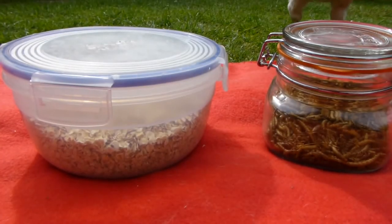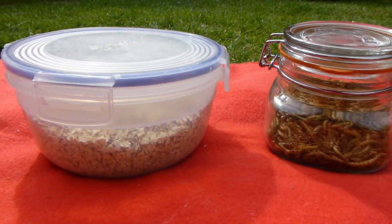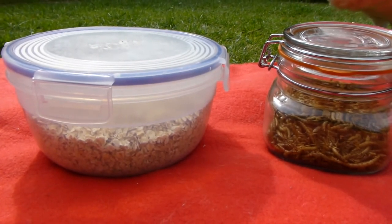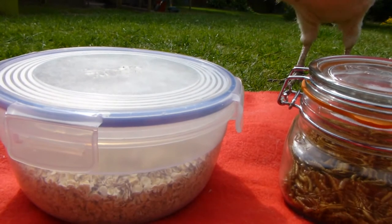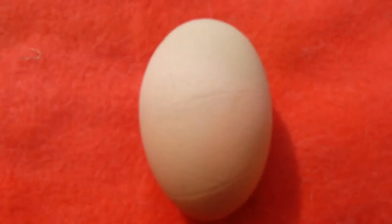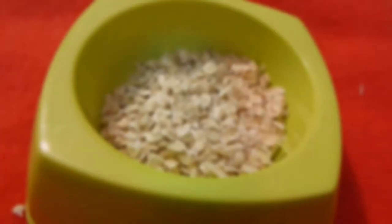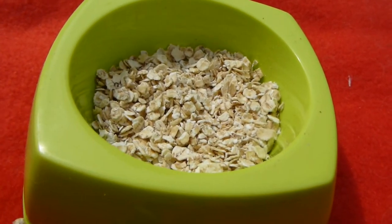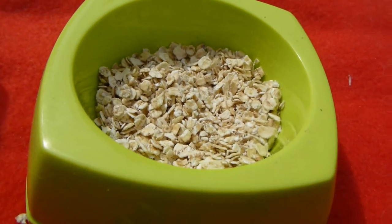For extra treats, it's a common misconception that chickens are herbivores or vegetarian — they are actually omnivores so they will eat meat and fish, though it does have to be cooked. Ours particularly like sardines. If you buy tinned fish, make sure it's in oil or water with no sauce. You can also give them their own eggs, raw or cooked, as a protein source. Porridge oats are also a good treat — you can give them dry or make a warm porridge, which is particularly good in winter to help keep their crop warm.